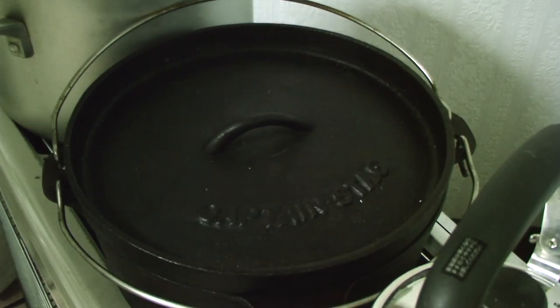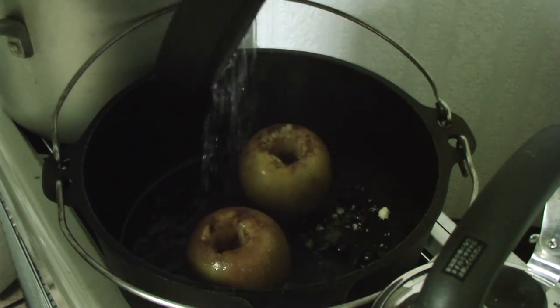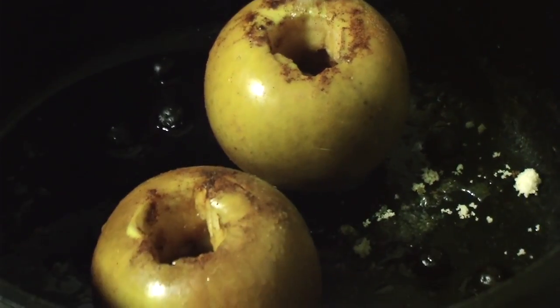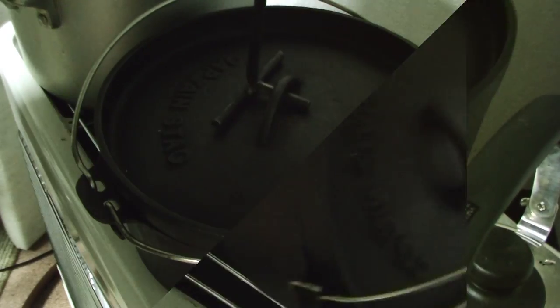Here we are, another 15 or 20 minutes later, checking on the progress. There we go, it's starting to change colour a bit. It's fairly slow on top of the stove here. Every now and again just give the oven a bit of a rotation to keep the heat even throughout.